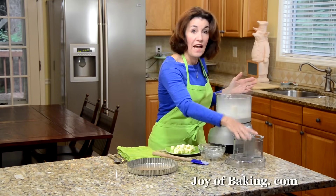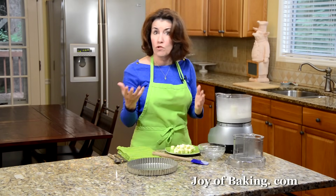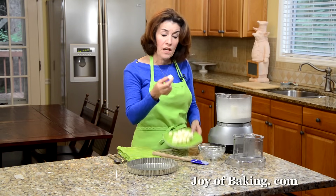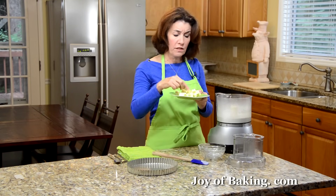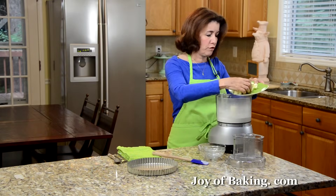Next I'm going to add a half a cup, that's 113 grams, of cold butter — make sure it's cold. You can use salted or unsalted. Just cut it into small chunks so you can incorporate it much easier into your flour mixture.